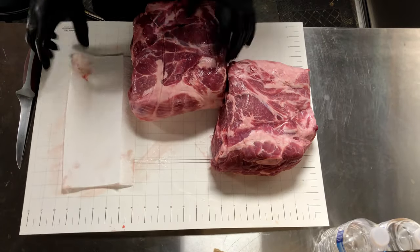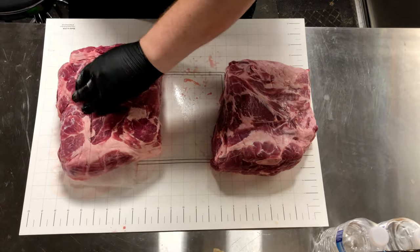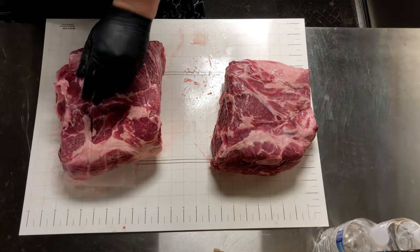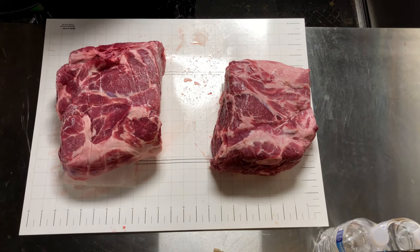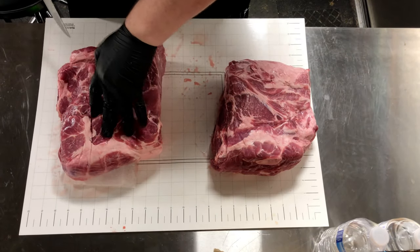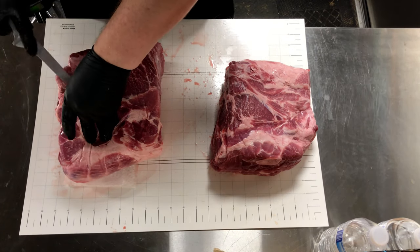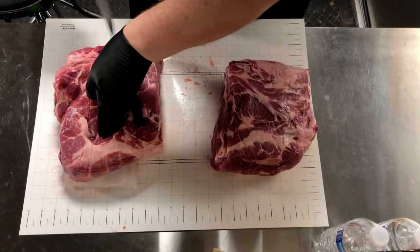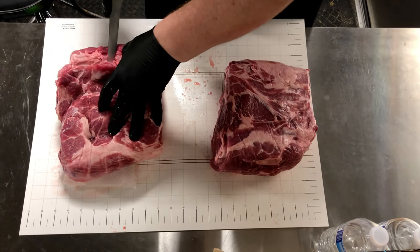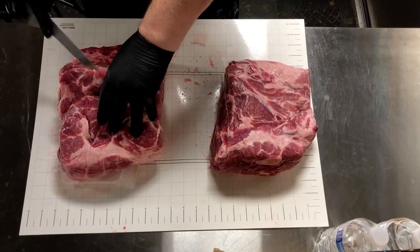I'm starting with the larger of the two butts. I placed it on a folded paper towel, and what that does is allows it to stay stationary on the board, whereas sometimes the sliminess of the pork butt will cause it to slide all over the board. I'm starting with the bone end of the butt pointing towards myself. If you notice at the bottom of the screen you'll see the money muscle, which is easily identifiable by the vertical striations in the meat.